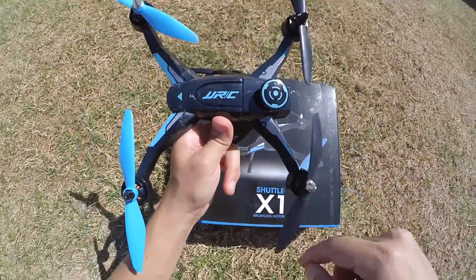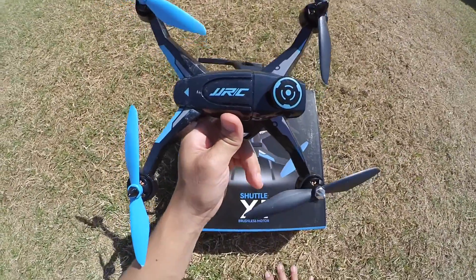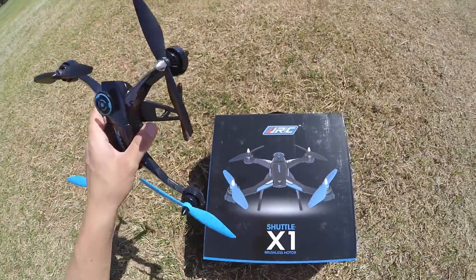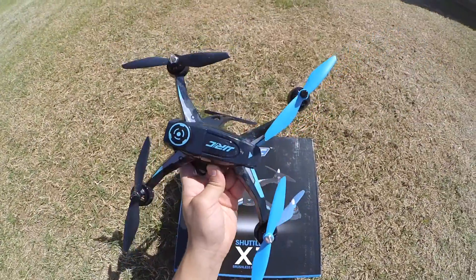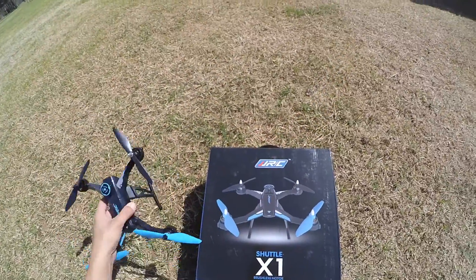As y'all probably know already, it does have brushless motors. It is pretty fast. It has good pitch angles, good yaw. You can really be maneuverable with this thing. It is small so you can carry it around with you easily. Very, very cool quadcopter.